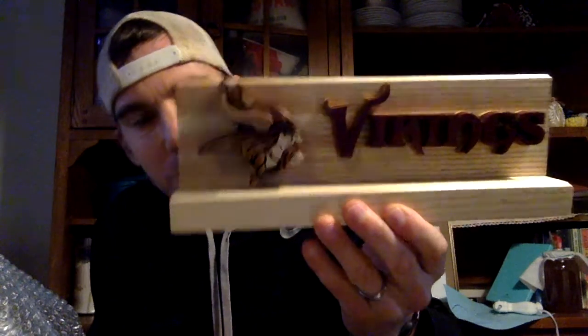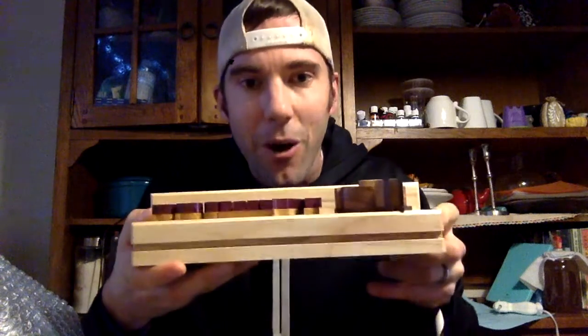Ooh, that is awesome, look at that! Little Vikings woodwork. Looks like it can hold some top loaders in there too. Oh, that is sweet, man. Thank you, Ben. I appreciate this. This is really, really cool.